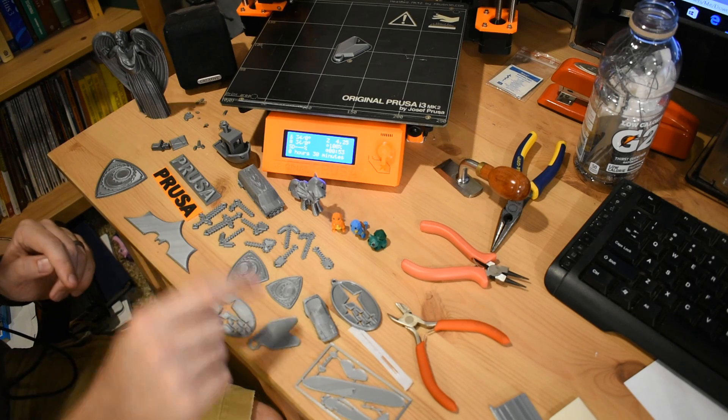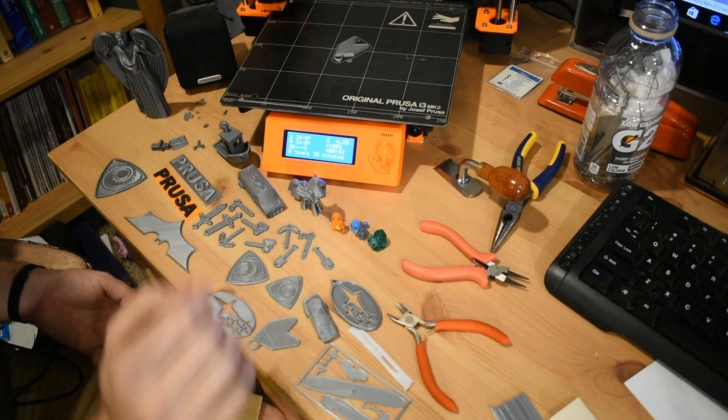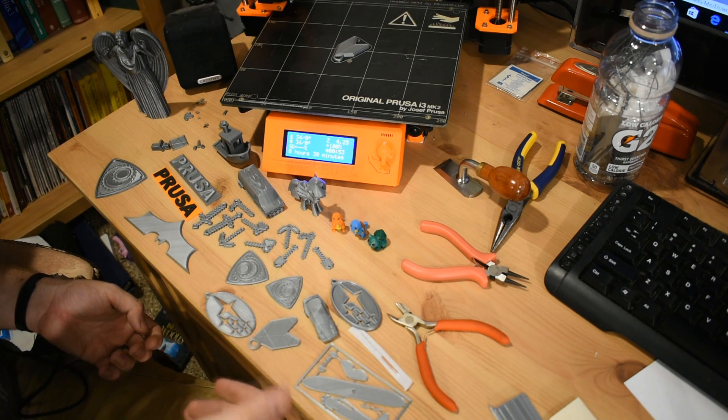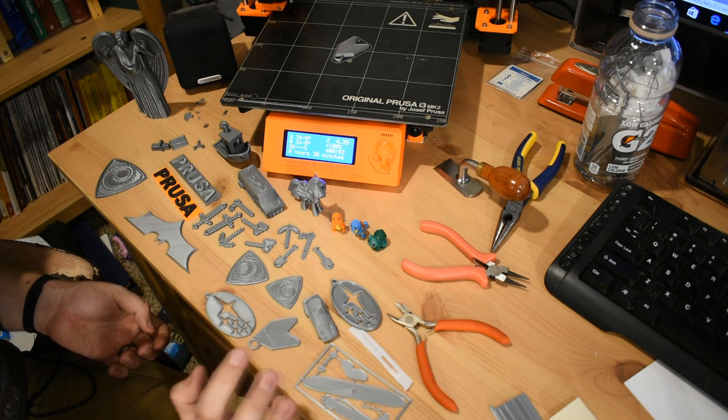So the idea here is that it melts some plastic and deposits it in layers — layer built on layer — and in the end you get a three-dimensional object. Some of these worked, some of these didn't. I've got to say, most of it worked perfectly well.